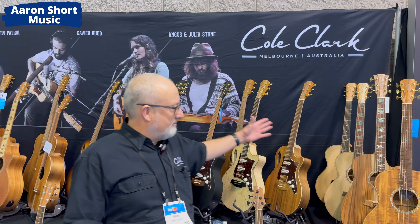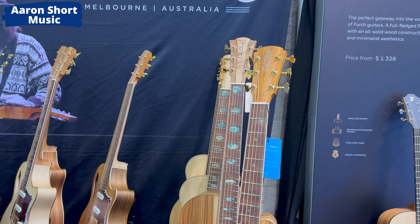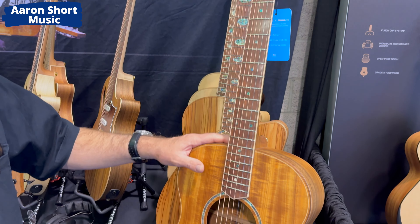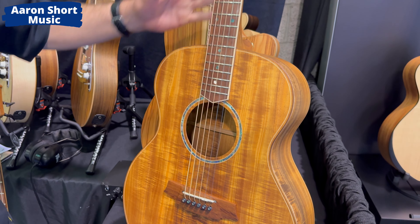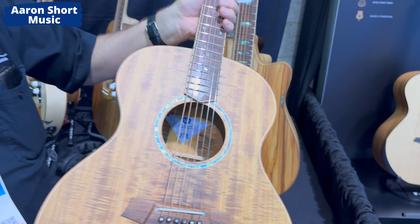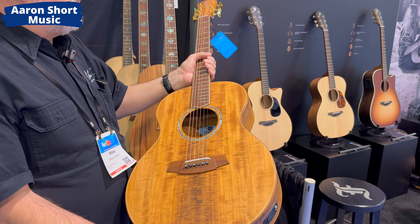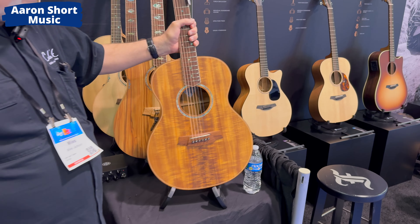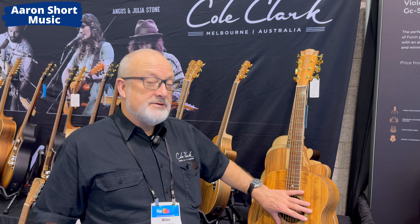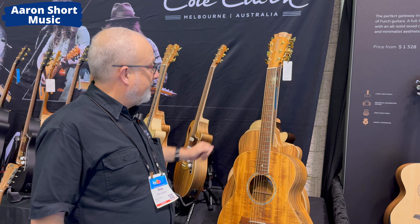Starting at this end and moving forward, some things that may not be new but you may not have seen. We always talk about Blackwood being one genetic sequence different to Koa. This is a Master Grade Blackwood — as you can see, it looks very like Koa. Incredible figure, really expensive timber, very hard to get. We call that part of the Master Grade series. It's less abalone, so it's more about the timbers — bound fretboard, unbelievable timbers. It's a three series.